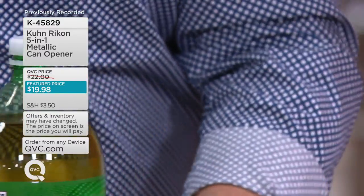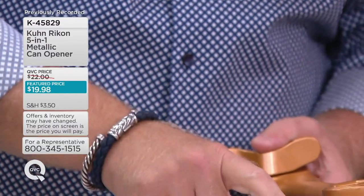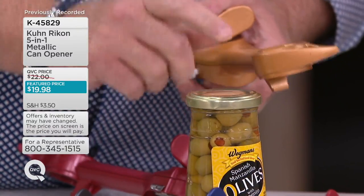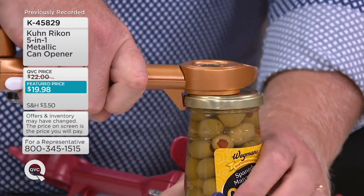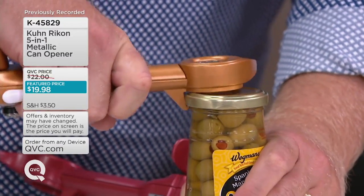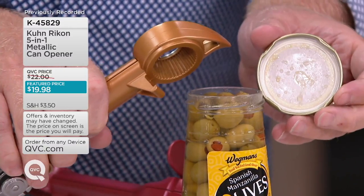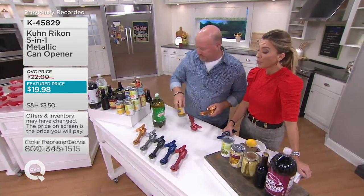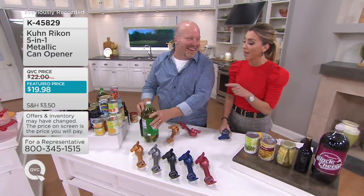And the last one, number five — a lot of times these jars, as Stacey pointed out perfectly, you need someone strong to open it up, or you're going to hit it on the end of the counter, put hot water on it, or use a knife blade. There's a hook right there. It goes underneath, and all you're going to do is pull up, and it actually releases the factory seal vacuum out of there. So no more struggling with metal-lidded jars. I own three of these — soon to be four because I want the graphite for the new house.